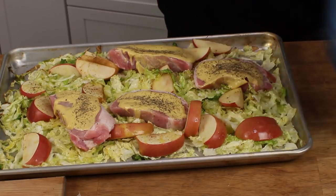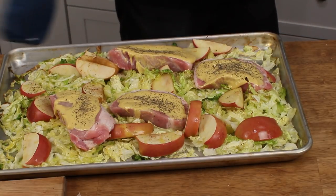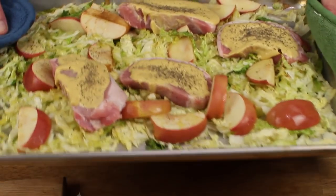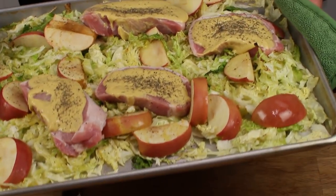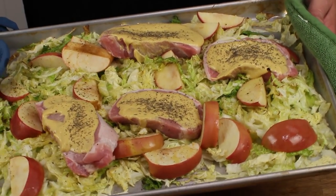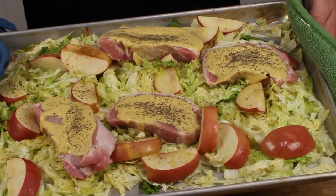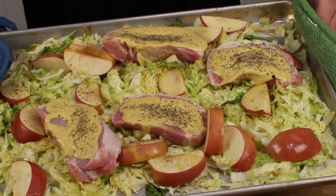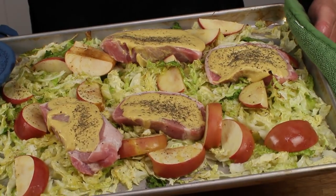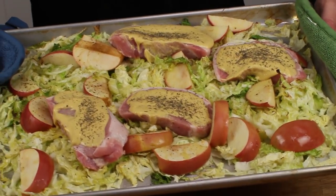This will go into the oven, still at 425 degrees, for 20 minutes, or until the thickest part of each pork chop registers 145 degrees Fahrenheit when tested with a thermometer.